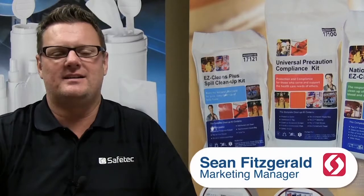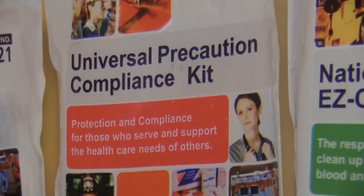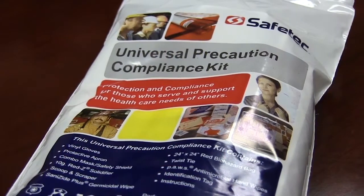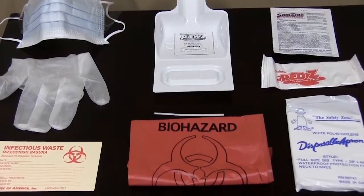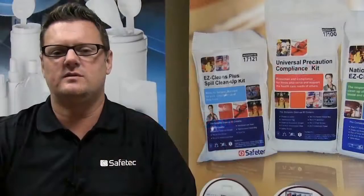Hello, I'm Sean Fitzgerald, Marketing Manager at SafeTech of America, Inc. In this video, we will show you how our popular Universal Precautions Kit can help you comply with OSHA standards. You'll also hear from Chip Obie, a sales specialist here at SafeTech of America, on the five steps to properly contain and remove a spill.